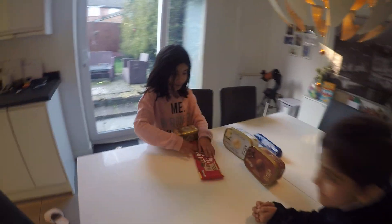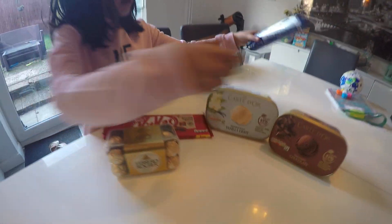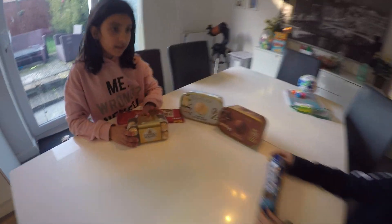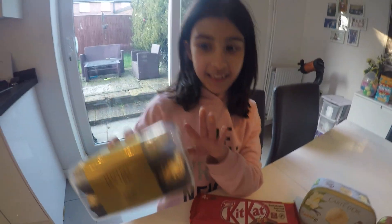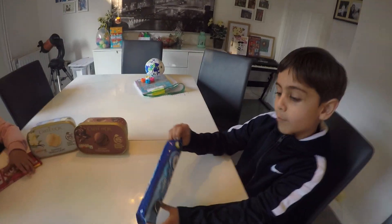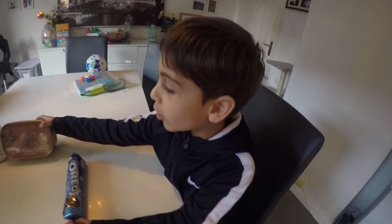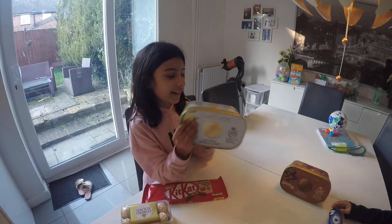Hi, welcome back to the channel. Today we are making three different kinds of milkshake. We've got Ferrero Rocher, we've got Oreos, we've got Kit Kats, and chocolate ice cream and vanilla ice cream.